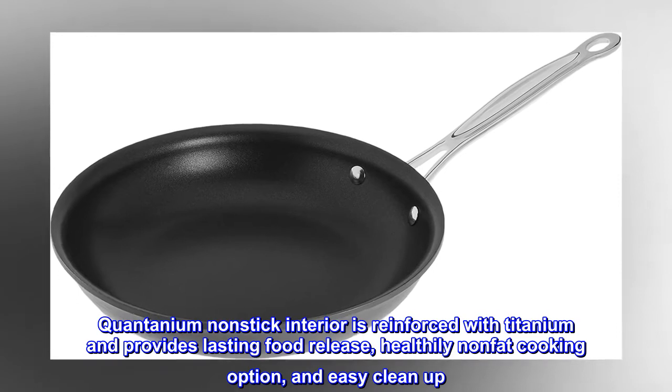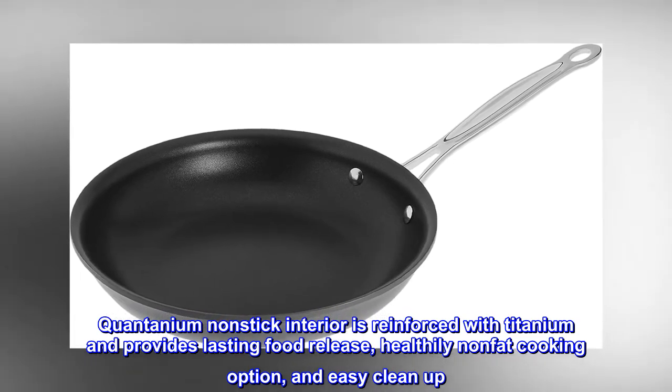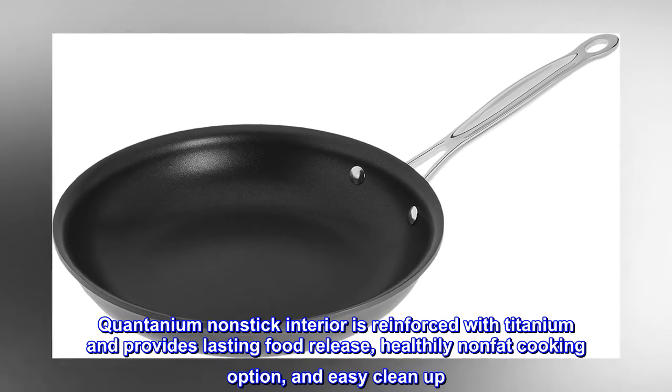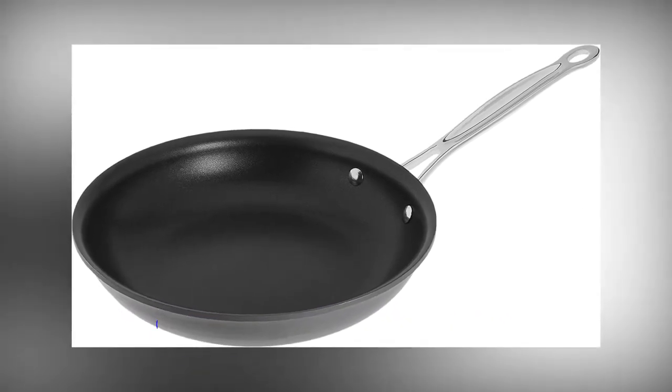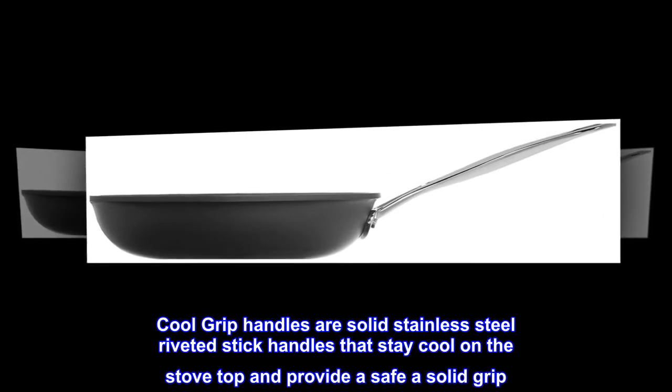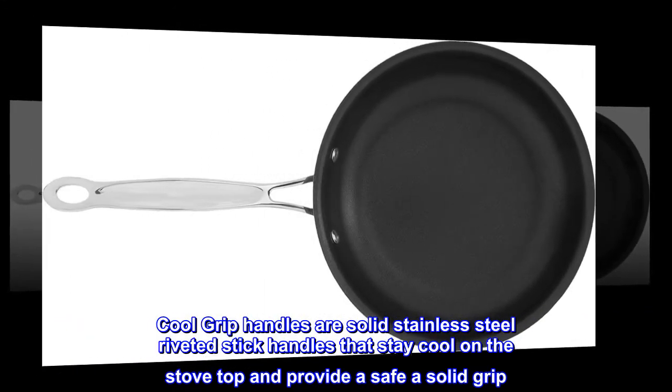Quantanium nonstick interior is reinforced with titanium and provides lasting food release, a healthy nonfat cooking option, and easy clean-up. Cool grip handles are solid stainless steel riveted handles that stay cool on the stovetop and provide a safe, solid grip.